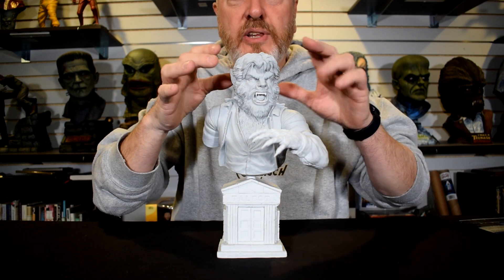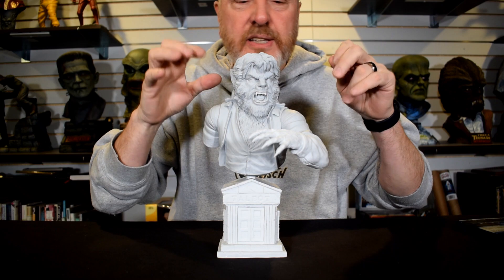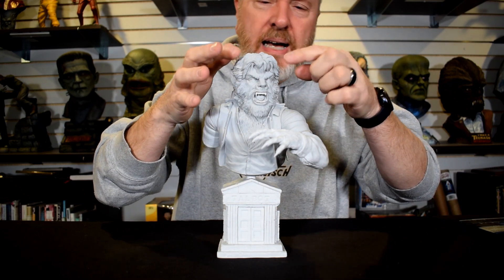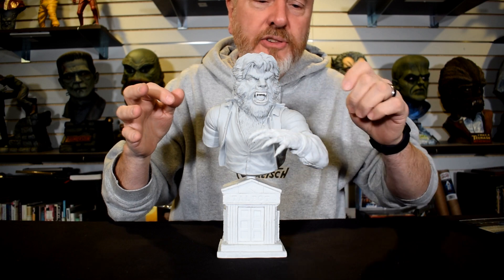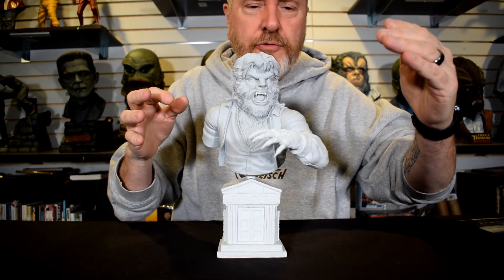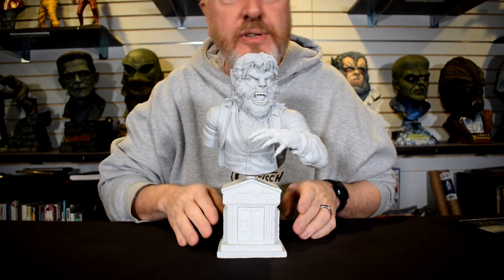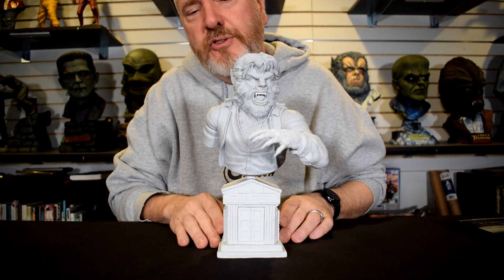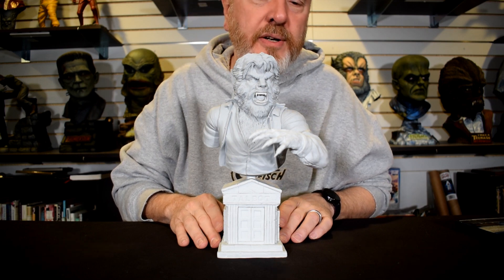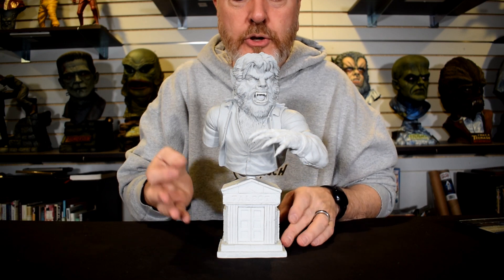As you can see, you've got the snarling teeth, the nose all buckled up from snarling, the eyes, the hair, the pointed ears. You've got the claw coming out front with the nails — the nails are just amazing detail, and they're pointy. Job well done on the sculpting, Mark.